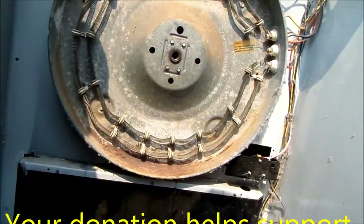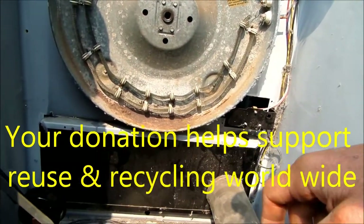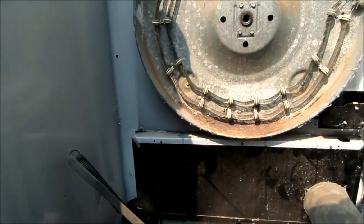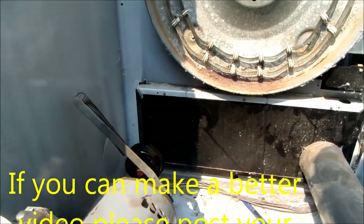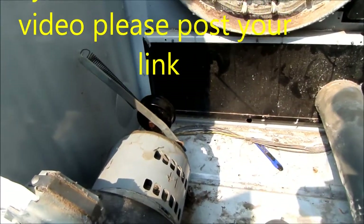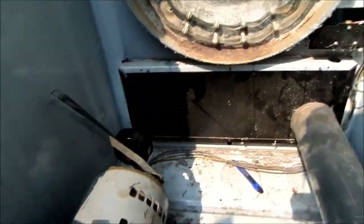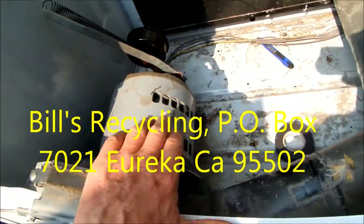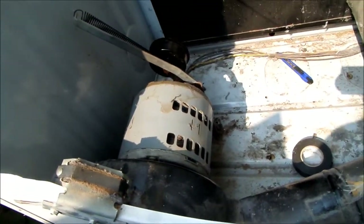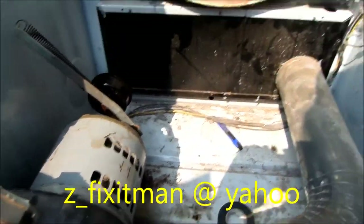Some people ask me what's the difference between a commercial and a regular machine. Sometimes with the naked eye it's just hard to tell exactly. It's possible that with this one the commercially-rated model has a bigger motor. So that's your tip for today.